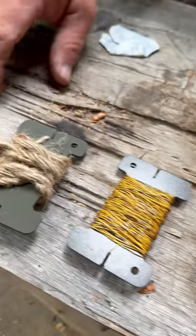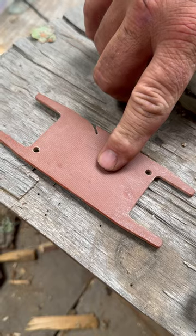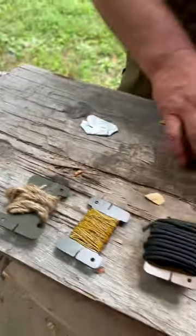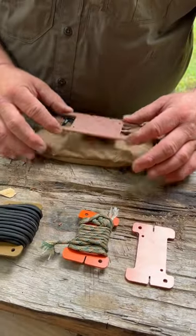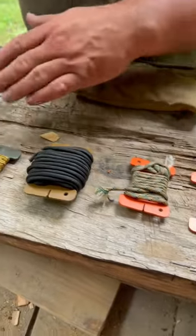Jayberry also sells and makes these cordage wranglers, and these tend to be just a little bit too big for the pouch that I carry my cordage in. This fits, but I like the organizational ability of doing it with this right here.